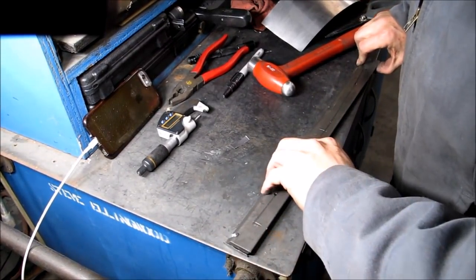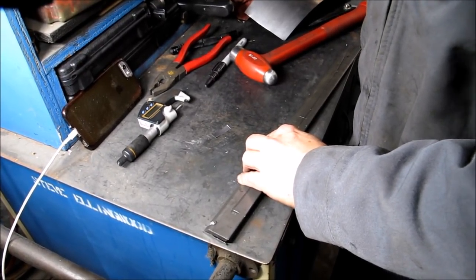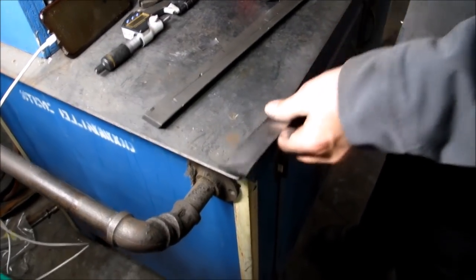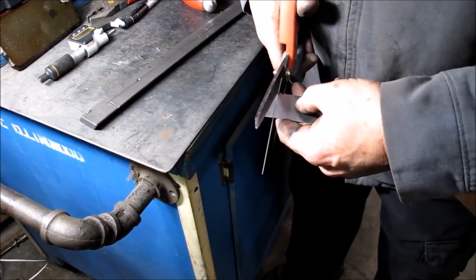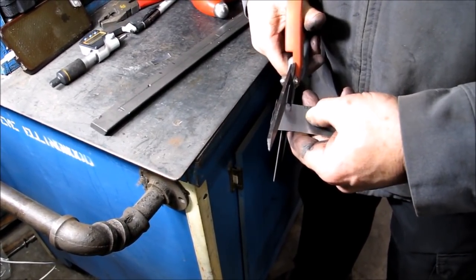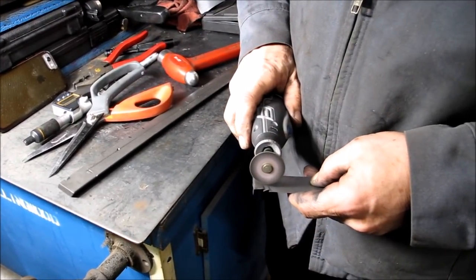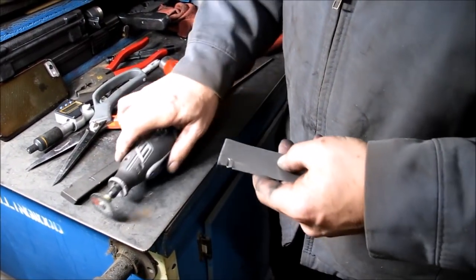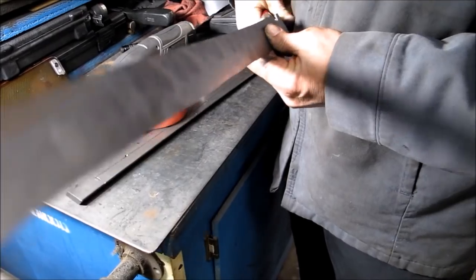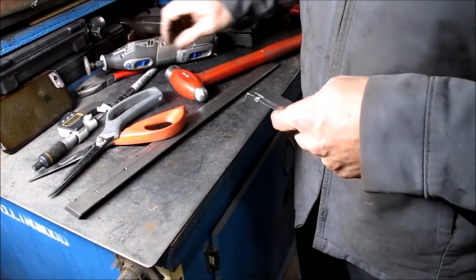The next step is we're going to mark our groove and cut out the slot for our gib screw. Make a little mark here and here — same thing, using your scissors. If you're going to err, err on a slightly big side. Now take your Dremel tool with a grinding wheel in it and make a little score mark — go just far enough.